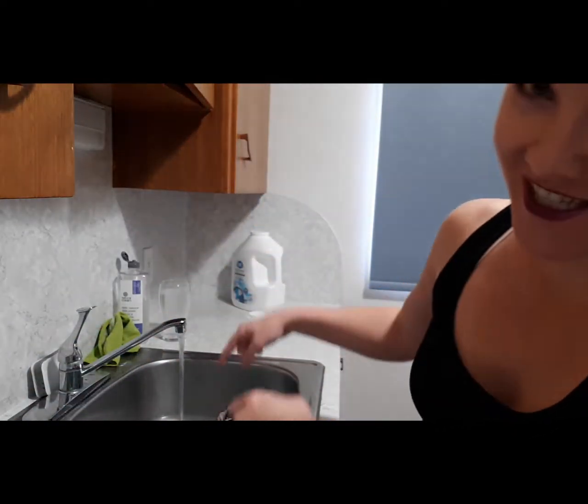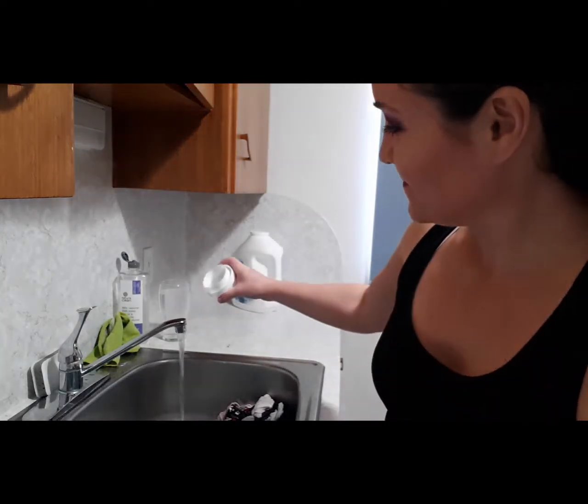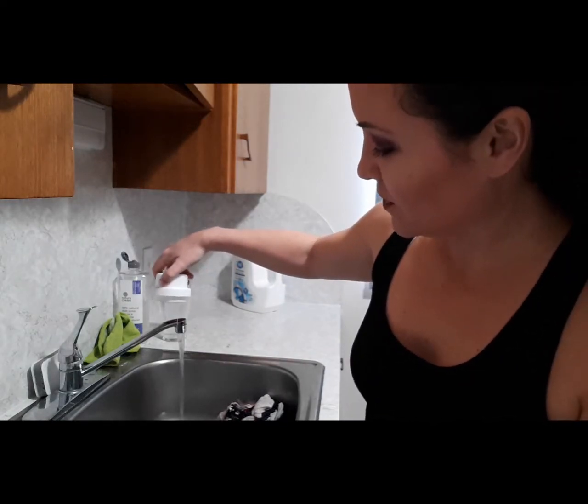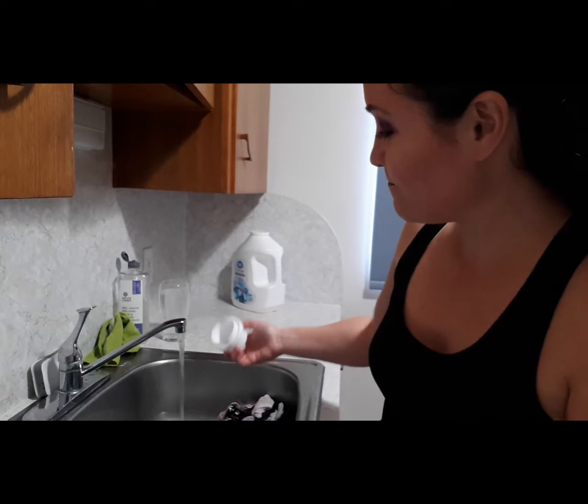Put water in your sink or bucket. You can use regular laundry detergent and just pour it in there, or you can use a bar of soap — I've even used hand soap.